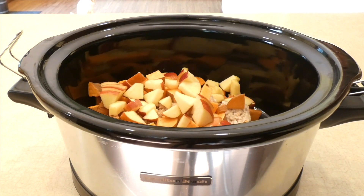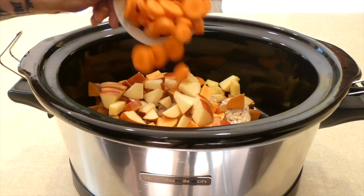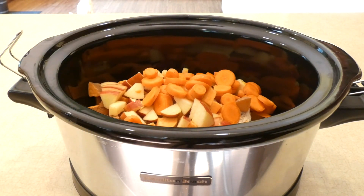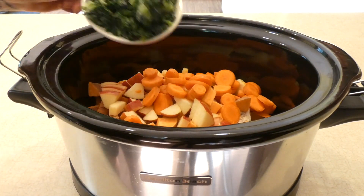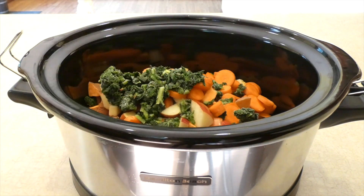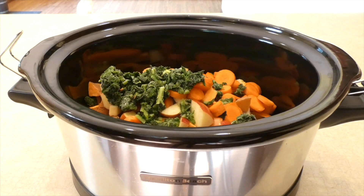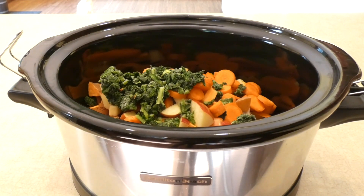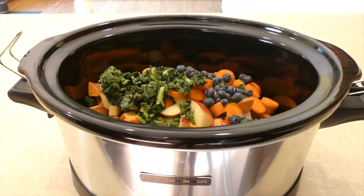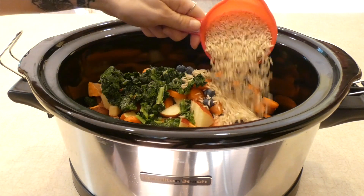You also want two large carrots chopped, one cup of chopped kale — I used frozen chopped kale, but certainly you could use fresh. I just happen to have frozen on hand, so that was easier. One half cup of blueberries and one full cup of long grain brown rice.